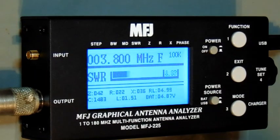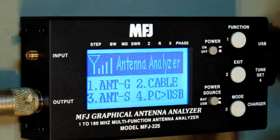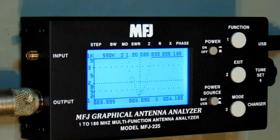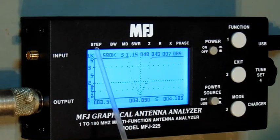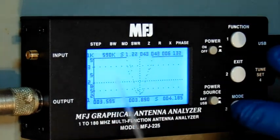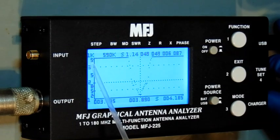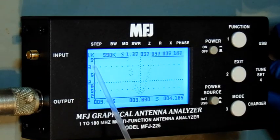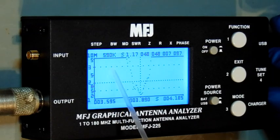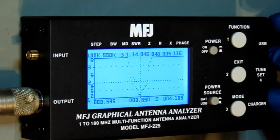Now I'll hit the exit button and go to graphical mode, which is button three. It gives you a nice graph. The readings have moved from the bottom to the top of the display, and the step size is shown on the analyzer shell. In graphical mode, I can adjust the step size — 1 kHz, 10 kHz, 100 kHz, 1 MHz, 10 MHz. I'll put it back on 1 kHz.